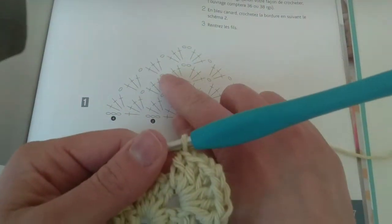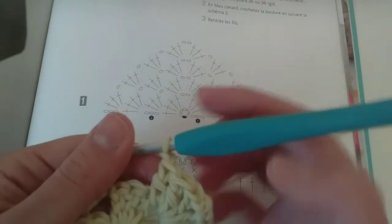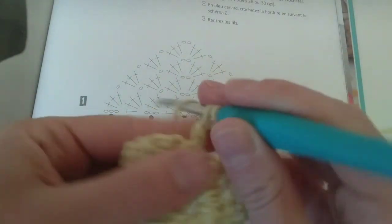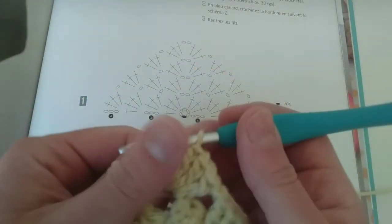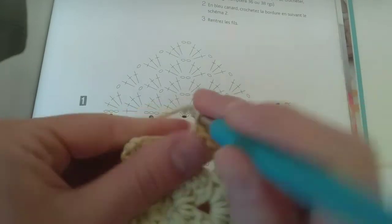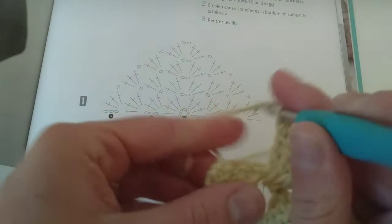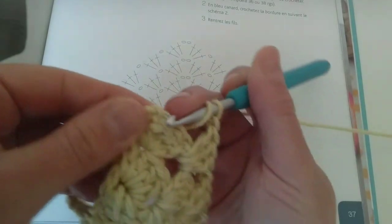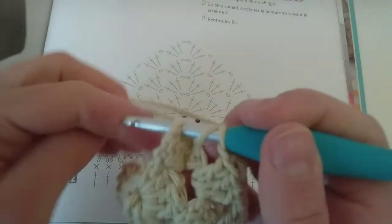Now one chain and three double crochets right there on the top of my previous chain. And a chain between them. And the last one — four double crochets on the last stitch. Here we go — we make sure we are taking the right spot, which means the V over there.